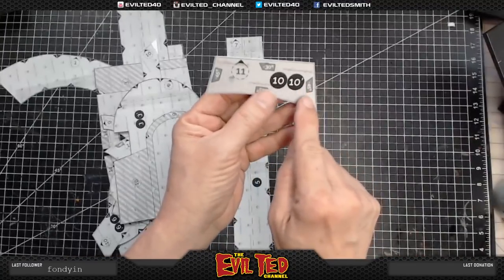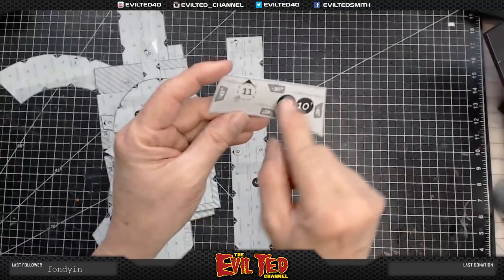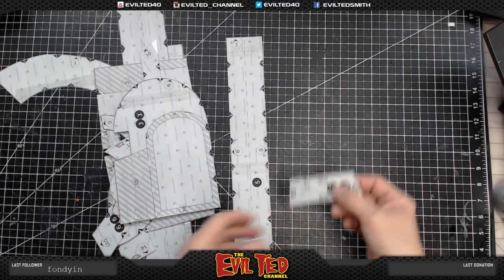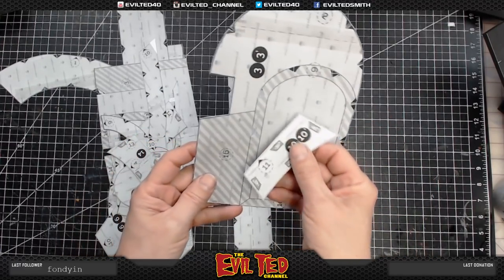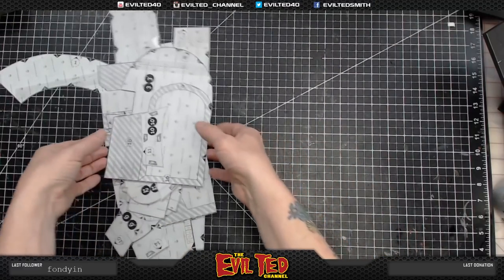Big shout out to Mellow Mind who made these patterns. He labels the edges with bevel angles — like 45 degrees here and 30 degrees there. I don't know if I did the 30 perfectly, but it's close enough. Everything is labeled and instructed, so I followed his instructions and cut everything out.